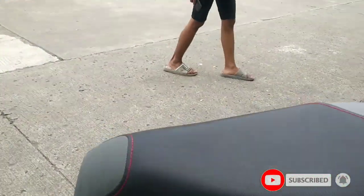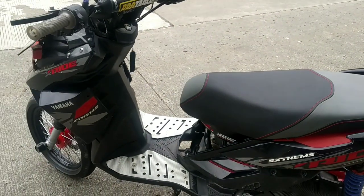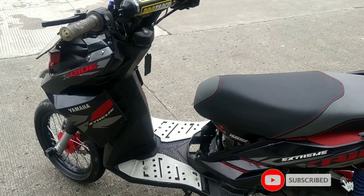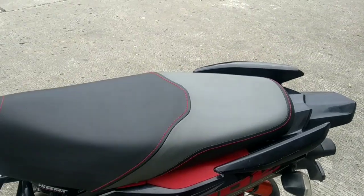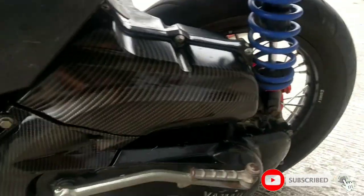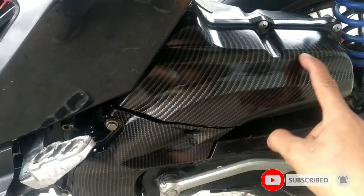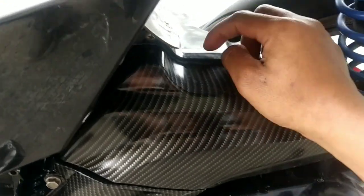Ke bodinya. Bodinya ini udah pake dekal. Ini joknya udah di-custom nih, udah memakai jok X-ray. Oh ini motornya X-ray juga ya, bener ini. Nah ini mulai keren. Ininya filternya sama cover udang sipitnya udah di-karbon. Ini karbon ya, bukan scotlet, asli ini karbon.